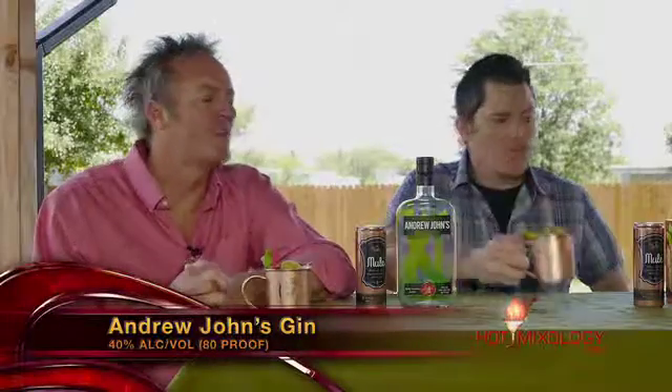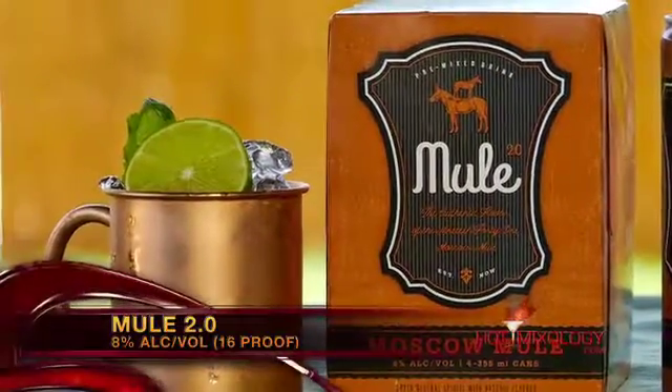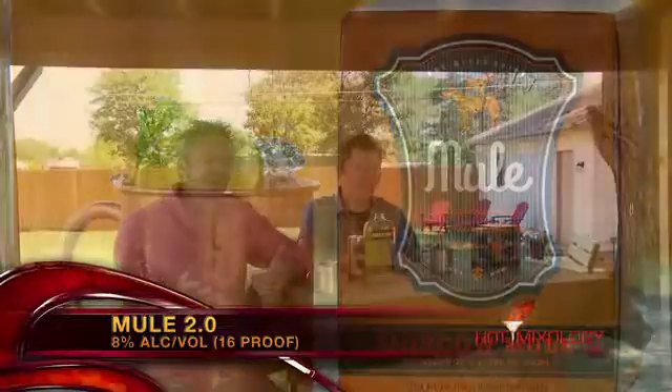Andrew Johns gin comes from our friends at Southern Champion Brands. We also used the Mule 2.0 — a Moscow Mule in a can, ready to drink. You've seen it on Hot Mixology before, and Mule 2.0 is really making leaps and strides in distribution — now distributed in over 18 states, including Florida, Michigan, Wisconsin, and Colorado. Check out hotmixology.com to see where you can get Mule 2.0 in your state.